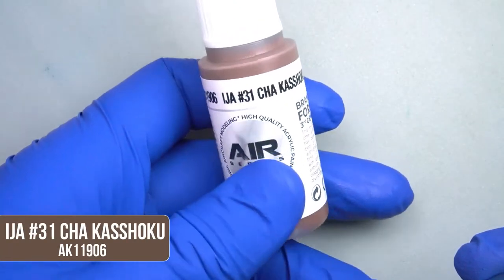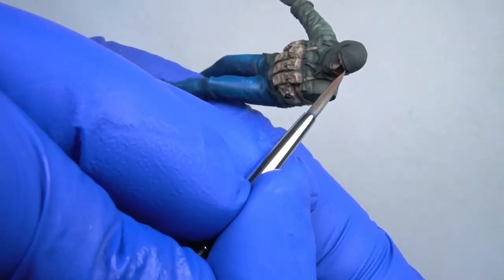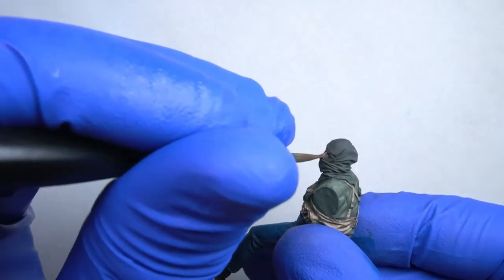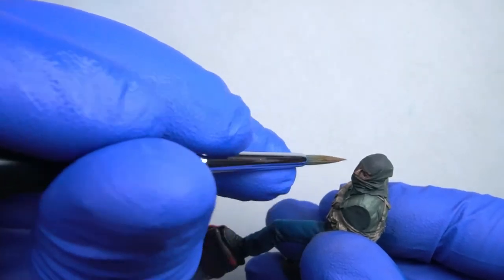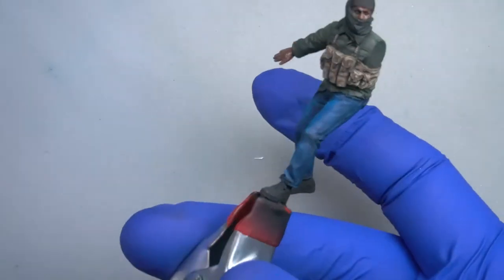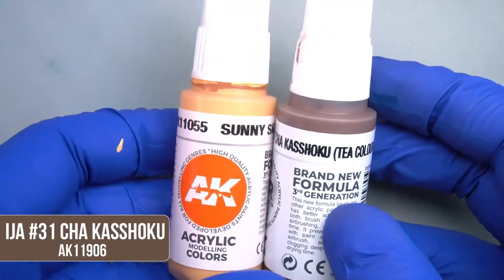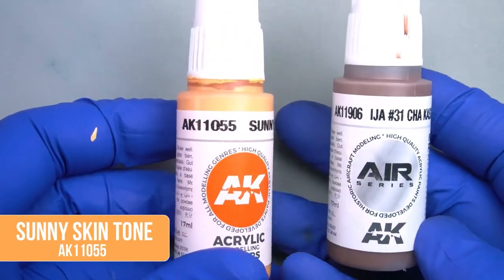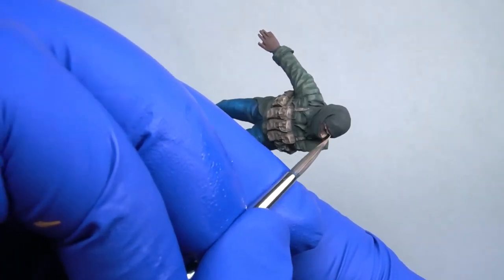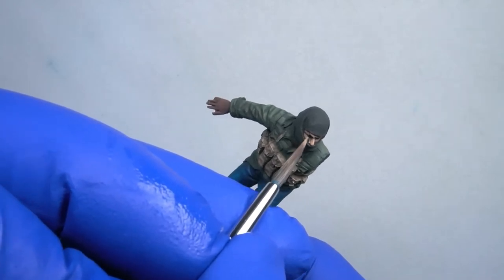In the next step, we'll start painting the face using Chakka Shoko as the base color. We'll attempt to cover the entire surface of the face with this color, leaving only the eyes black. If you want to learn more about painting skin, we recommend you take a look at the AK Learning series number 6, which is dedicated entirely to how to paint flesh and skin. Continuing with the painting process, we'll mix together Chakka Shoko with a little bit of sunny skin tone and apply this mixture over the protruding areas of the face as well as the hands, leaving some of the previous color visible to create the illusion of light and shadow.